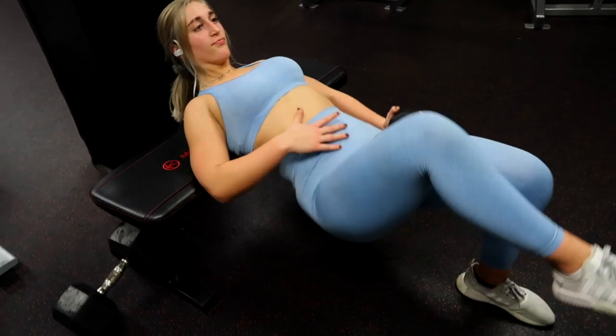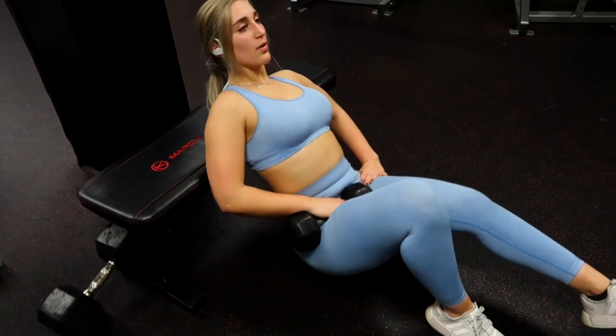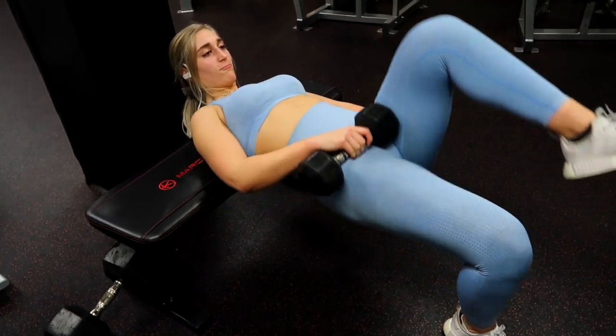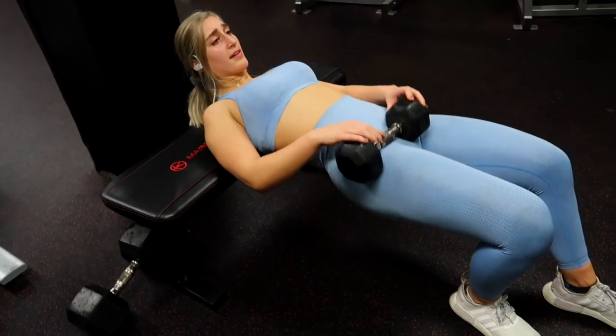Last but not least, we have single-legged hip thrusts. This is a perfect example of a way that you could fix an imbalance by doing single-leg movements. You can totally focus on isolating one glute at a time, making sure you are squeezing the glutes and avoiding using the hamstrings.